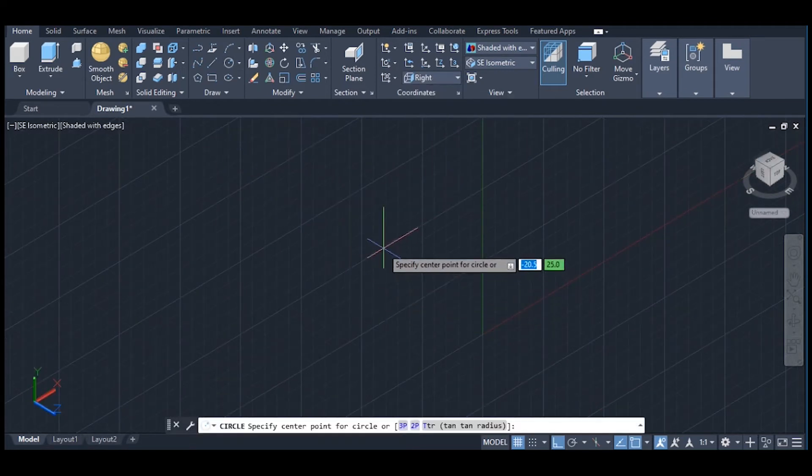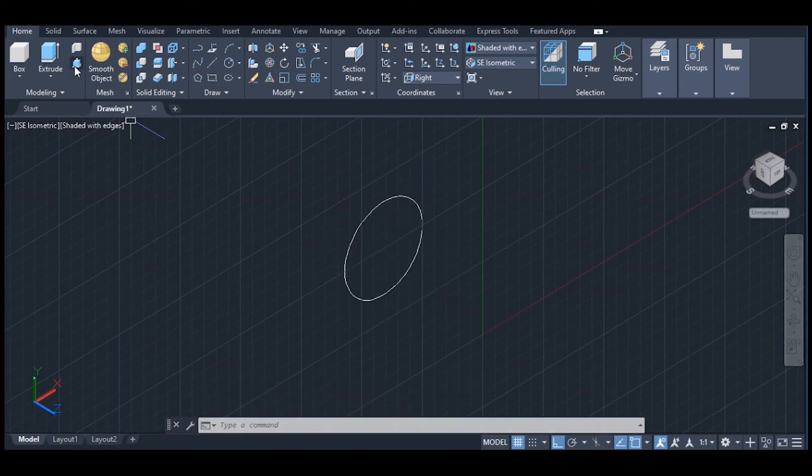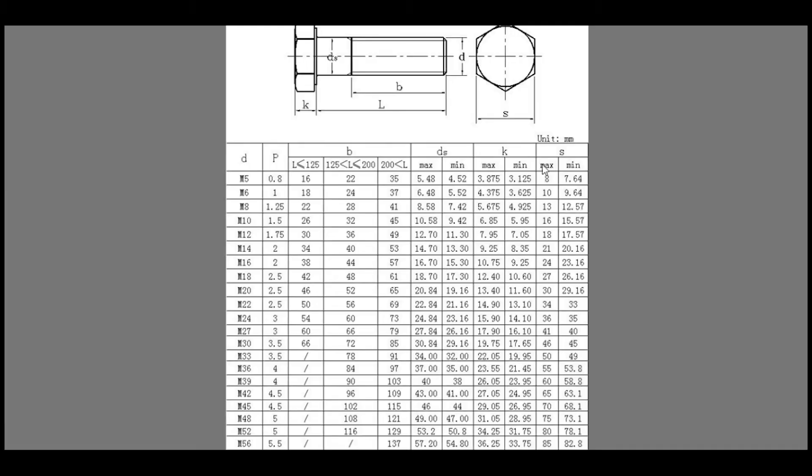Pick one circle, give a diameter of 16. Pick one, extrude with a length of 38. So this length L is 38 millimeters. For M16, S is 24. K here — for M16, K is 10.75 maximum.